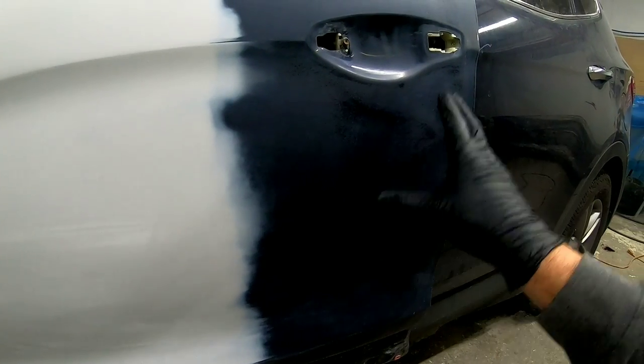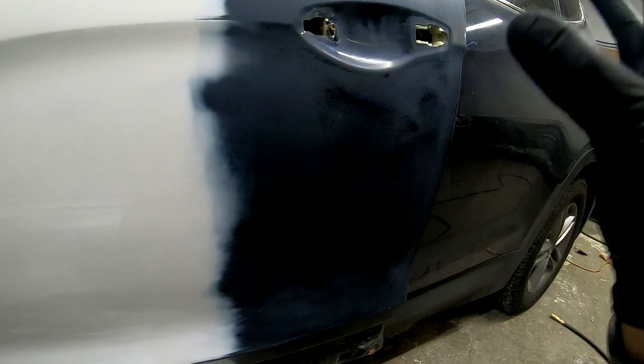The first thing we did is we removed any trim that we could — the weather belts, the door handles, the mirror. So if you're doing a project at home, you want to remove as much trim as possible. If you're uncomfortable removing the trim, just mask it off. But be careful — you want to make sure it's sanded really well up to that trim so you don't have any peeling clear.